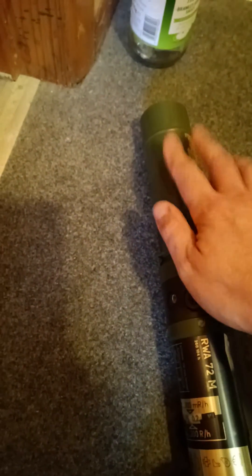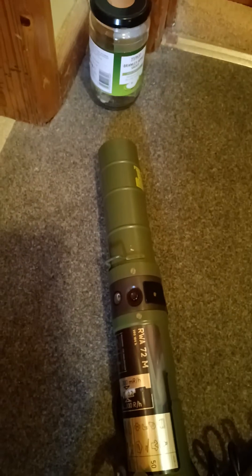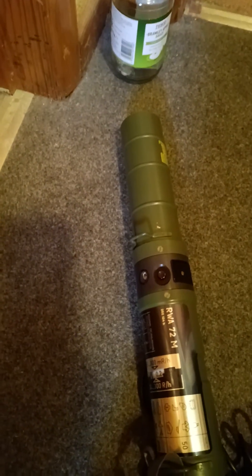The Geiger tubes are at the very end of it here — I think that's two tubes. Whether or not they're tubes that can pick up beta radiation I'm not sure, but they only really pick up gamma because of the steel casing of this thing.